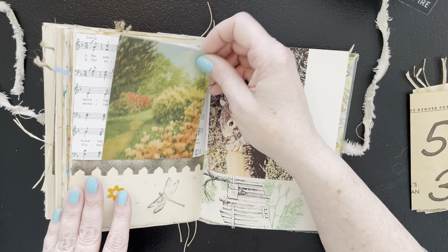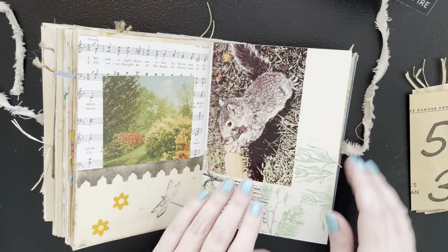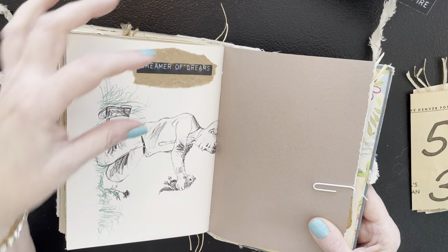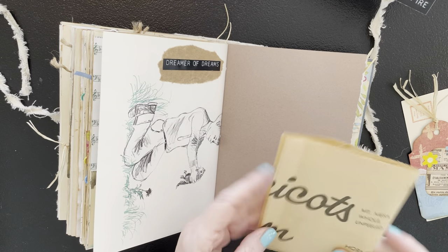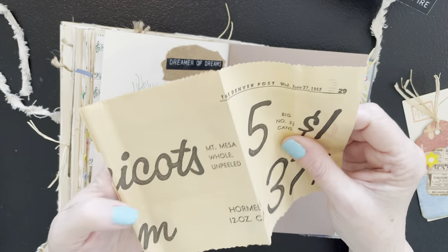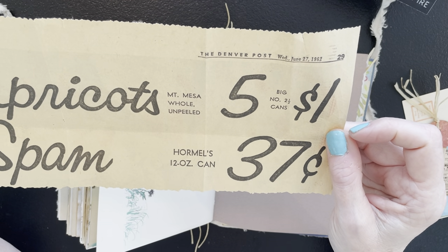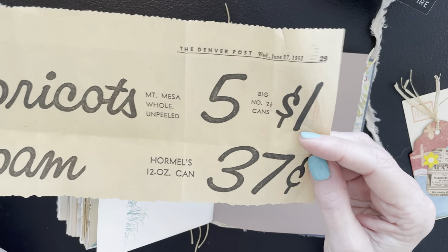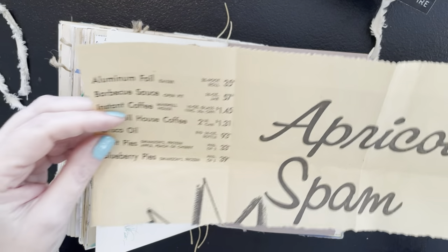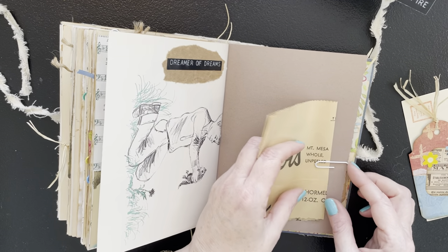This is the one where I took out that newspaper article because it was just really tight in here, but we have a really fun vintage postcard in here — really cute. This is pretty much plain — I just did another one of those little tags on a little piece of brown paper bag. Here's another ad — Wednesday, June 27th, 1962, the year of my birth. So the year I was born, this is how much things cost: Hormel's spam, 37 cents. Wow. Apricots, five for a dollar — look at that! Really fun. Love this. So that is just going to be tucked in here — a nice little goodie to look at.